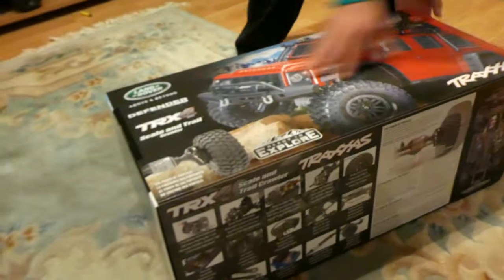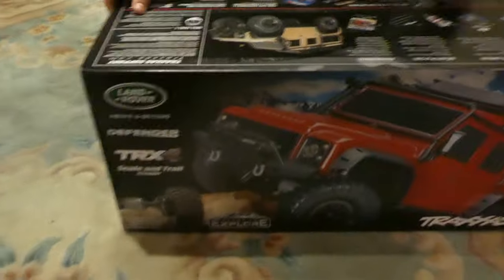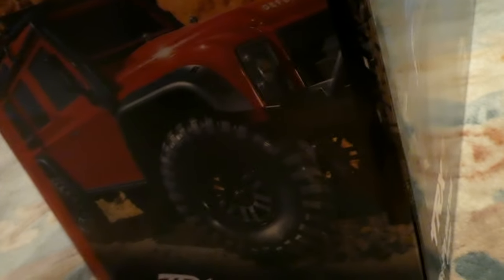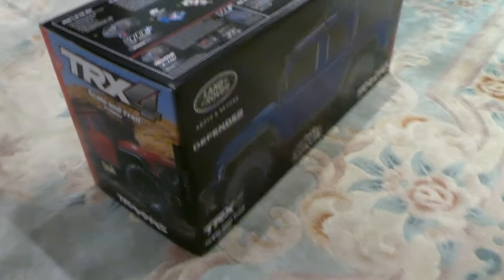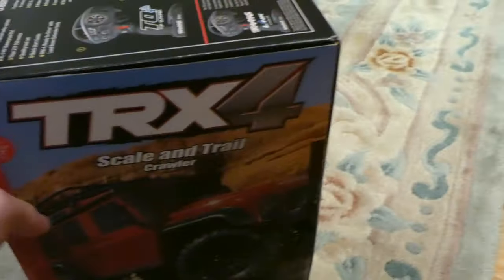But now the most important stuff — the box. TRX4. This is the box. Land Rover. Yeah, Land Rover of course. Is there a simple easy way to open it? It's just glued on. Do you have a cutting tool? Yeah, we've got some knives. Give me the knife. Blue. Red. Sand.